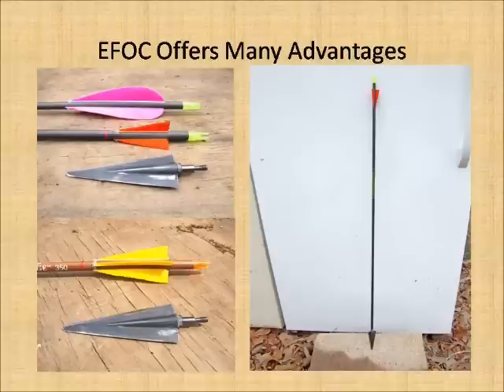Let's cover just a couple more things here. Troy is going to do a little demonstration on some tuning and you'll see a few more shots and get an idea of what FOC is going to do. There are a number of other advantages besides flight quality that we pick up from ultra-FOC arrows.